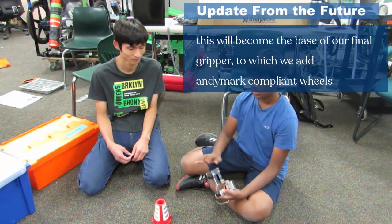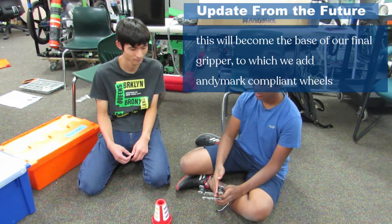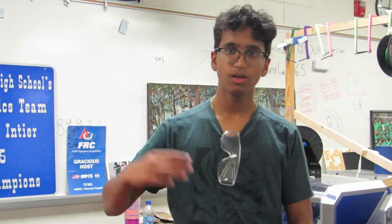We created a basic claw — the wheels here are supposed to provide grip, so this is just a prototype. This was our second day of prototyping. We had access to all our tools and parts, and more people here today, so we made more progress. We prototyped different chassis designs, different intakes, grabbers, and wheeled intakes, and also continued building our elevator, which is powered by a double reverse four-bar design.